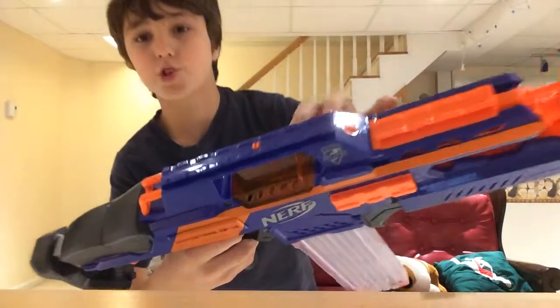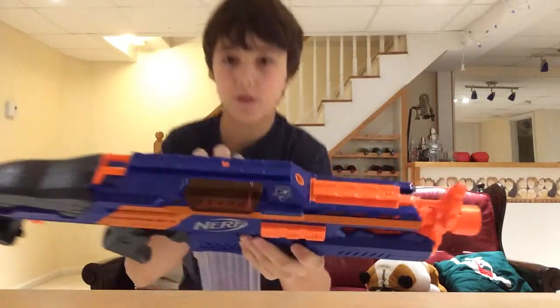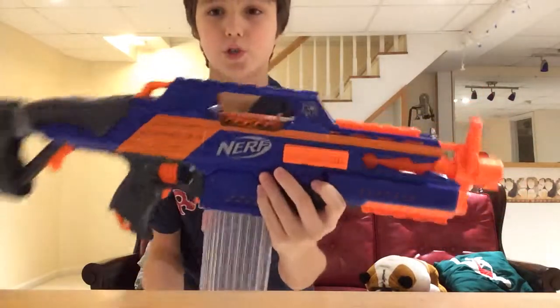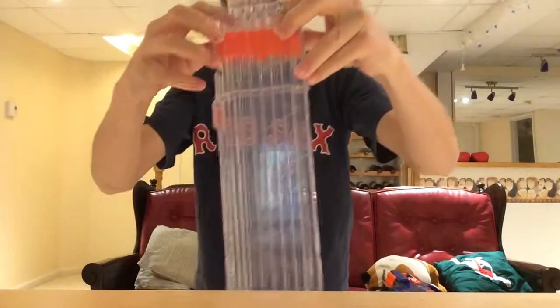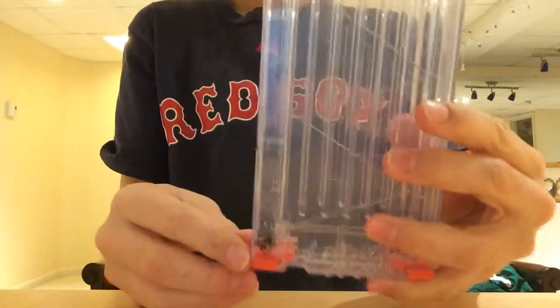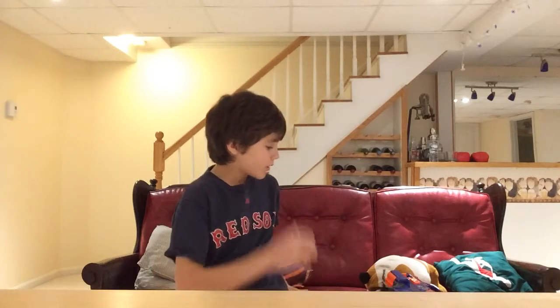You have your jamming door right here which is nice, and it's kind of a clear gun because the jamming door is clear. Then there's the clip, which is also clear — it's an 18-round clip. You can also put other magazine types in this gun like the 35 drum magazine, 25 drum magazine, 18 drum magazine, or 6-dart clip.